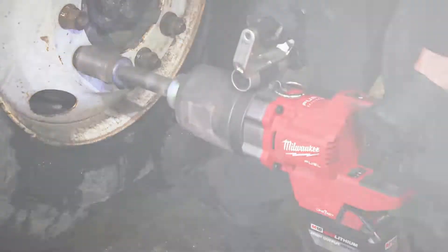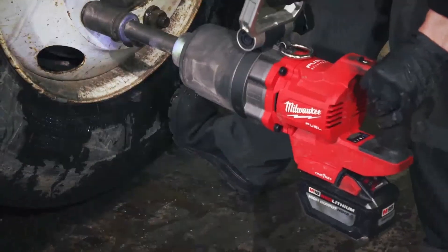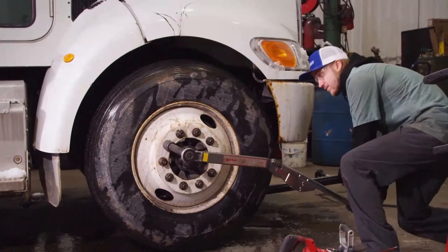We'll tighten it down with a Milwaukee 1HD handle and it'll go until it stops, then we'll come back and it takes about a quarter turn to get it to where it's properly torqued.